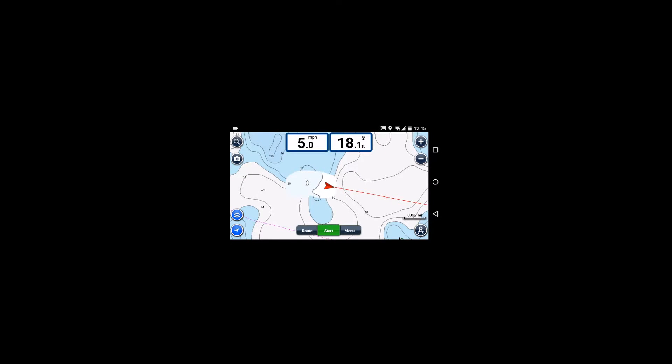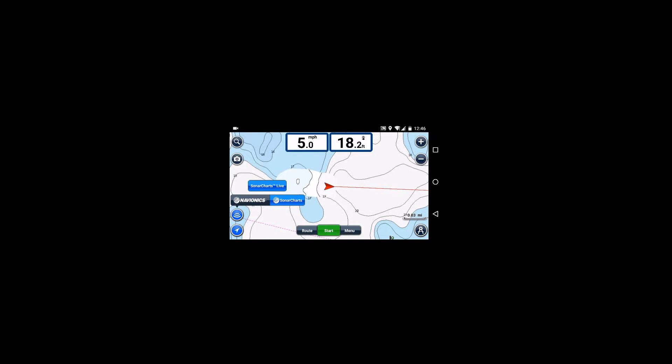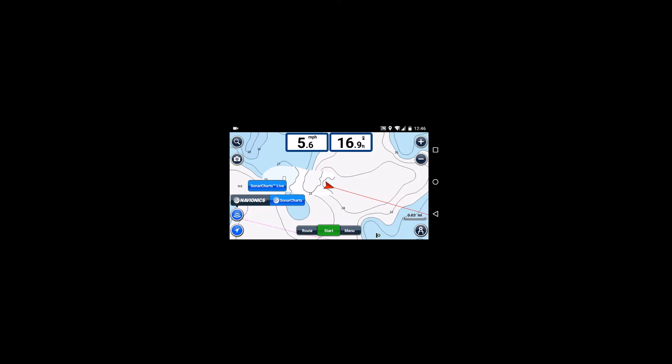I've launched the Navionics app. The bottom right button — the little sounder icon — will allow me to control which charts I'm viewing. I have the option of Sonar Charts, Sonar Charts Live, and Navionics. I have Sonar Charts Live turned on, and I'm using my Vexilar T-Box to create the map. You can see how it's adjusting the map that comes with the app to what's truly down there. I'm just going to zigzag back over the same area.